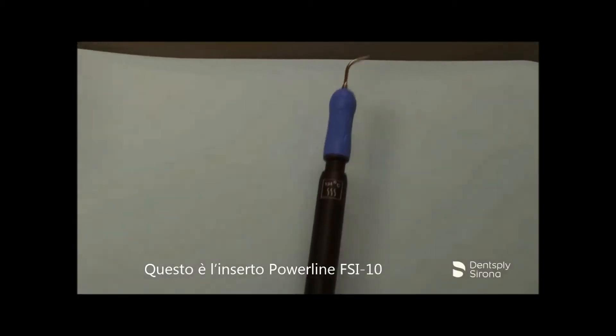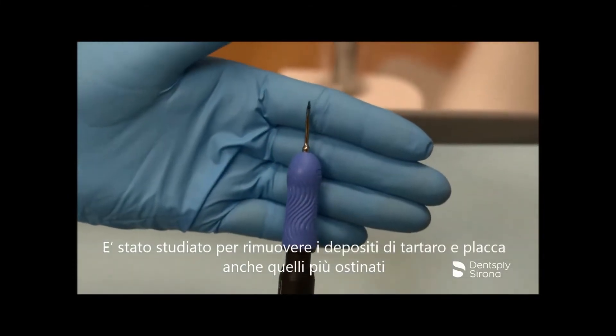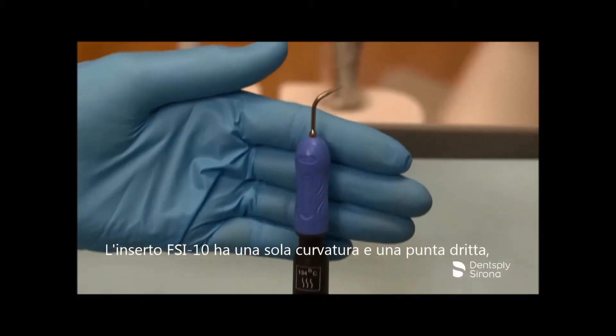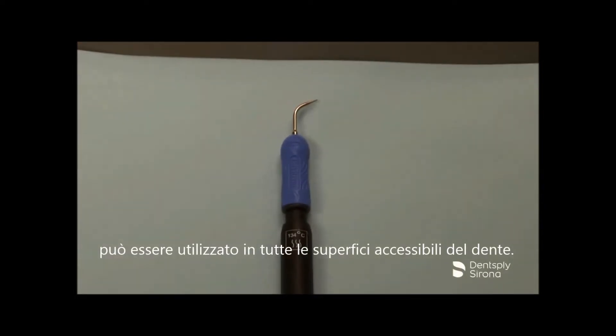This is the Cavitron FSI 10. It is designed for removal of moderate to heavy deposits and it can be utilized at all power levels. The Cavitron FSI 10 has a straight shank and can be used on all accessible tooth surfaces.